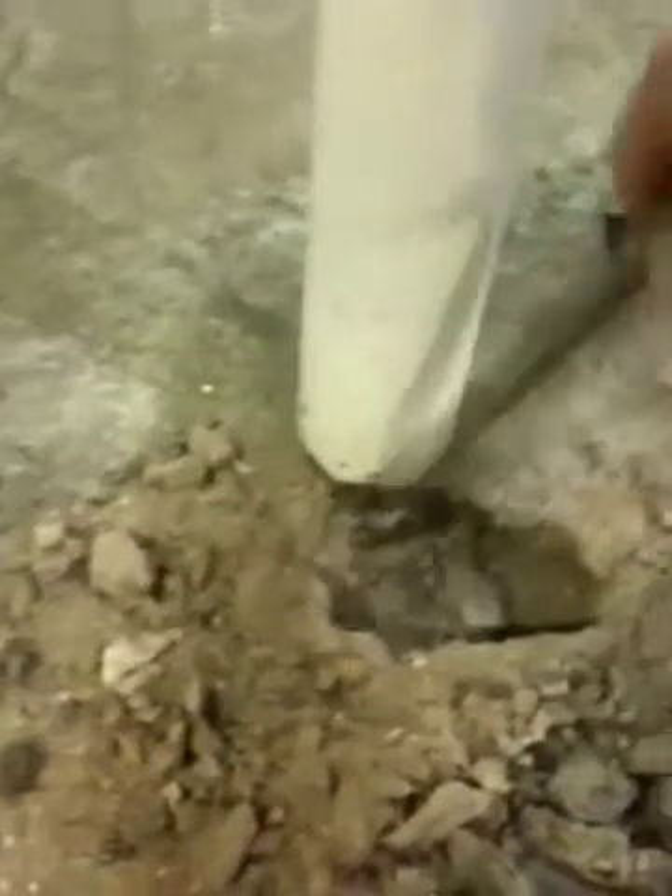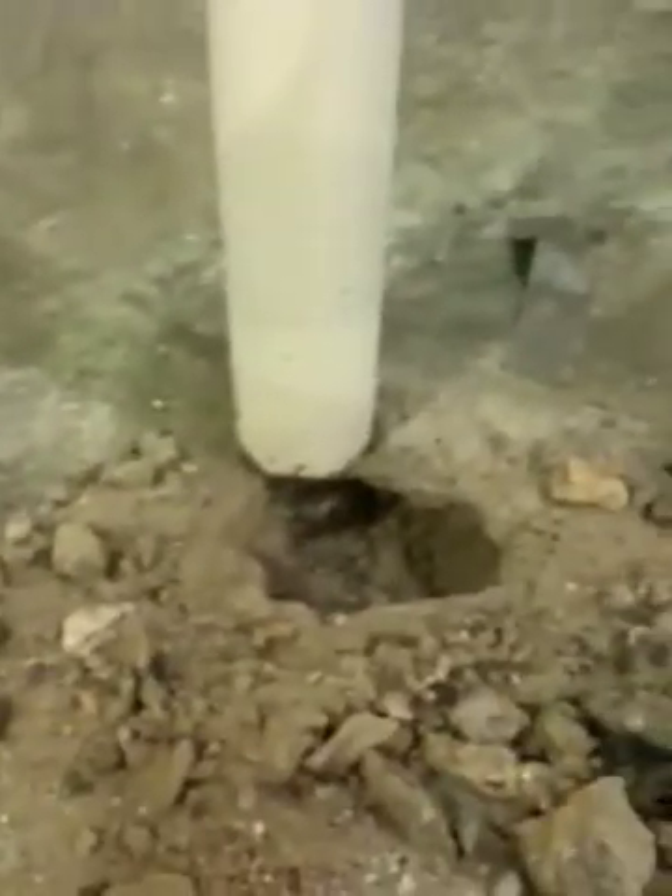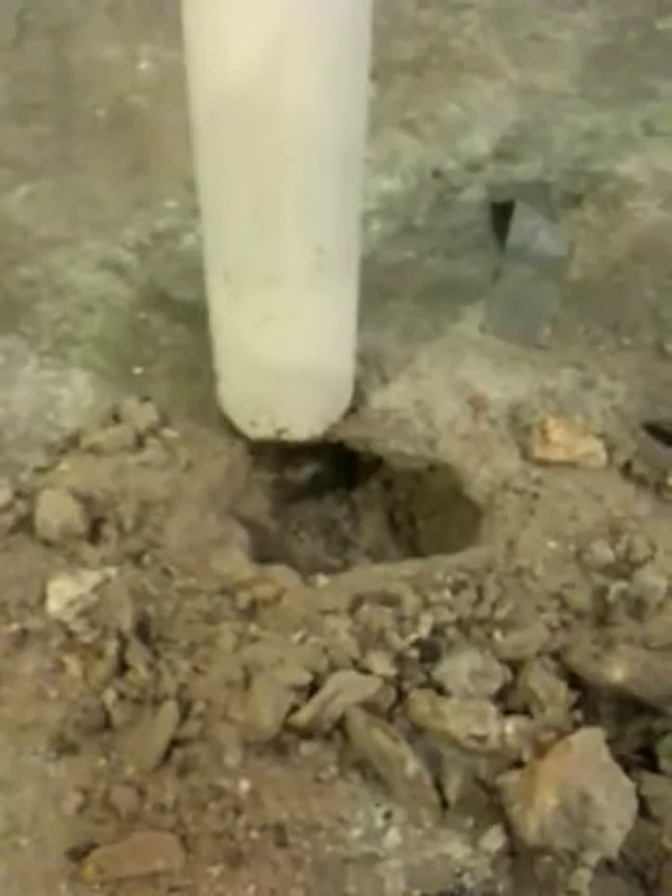Looking under here, everything looks fairly straight for a 95-year-old house. The main concern was whether the lally column and footing were compromised. We verified that there is indeed a footing here, and again we do have a footing. So that was the concern I had — not sure if there is much of a concern at this point, but I just wanted to share this.